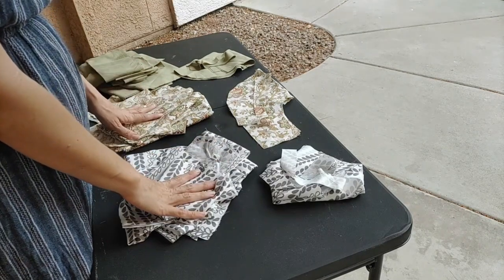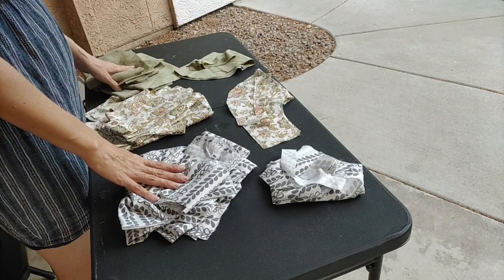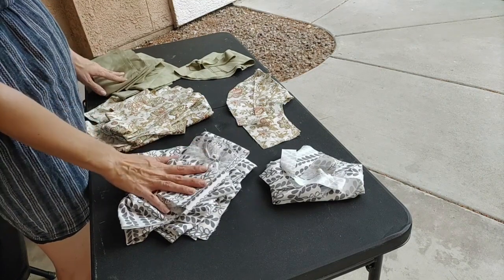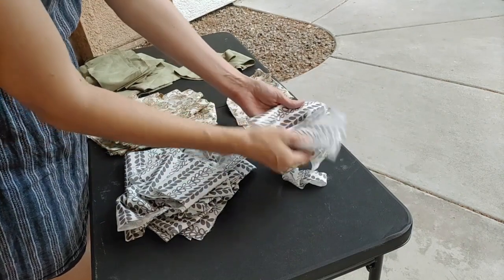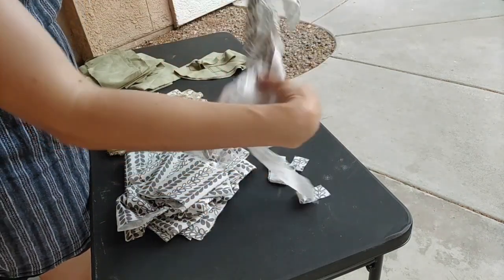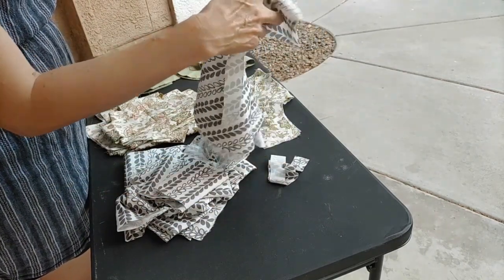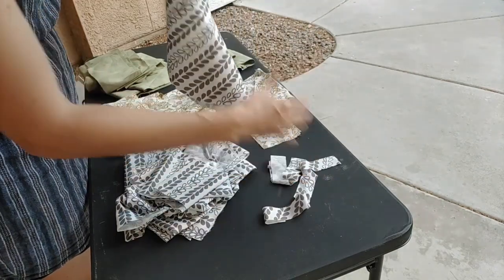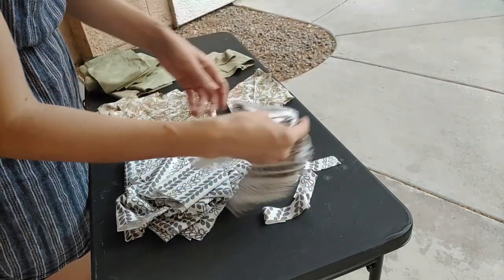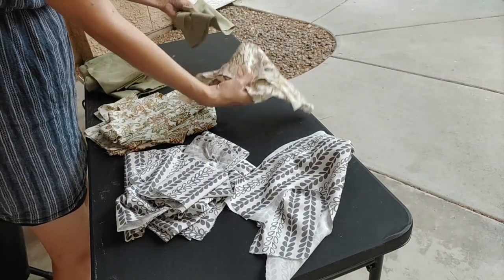All the pieces I cut out yesterday — for three different aprons. One of them will be plain, using the same fabric for the pockets as well as the pocket bindings, so no need for a band for the front of the skirt. And the other two, since I'm going to do contrast, I'm going to switch the pockets around.